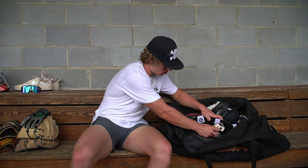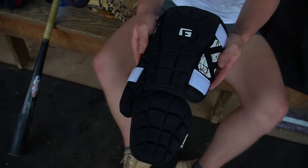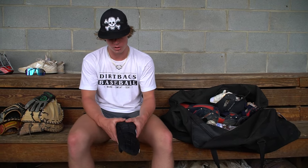When I'm in the box, I'll wear a G Form leg guard. If you get hit with this thing, you can't even tell — it's like hitting a brick wall. It looks big but it's actually really light and you don't even know it's there. I would really recommend using G Form because you don't have to form it to your leg — you just strap it on and go.